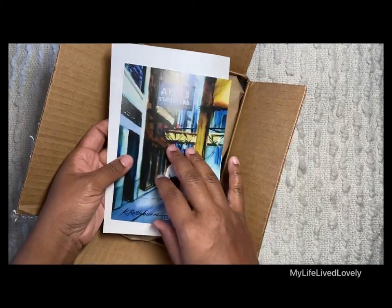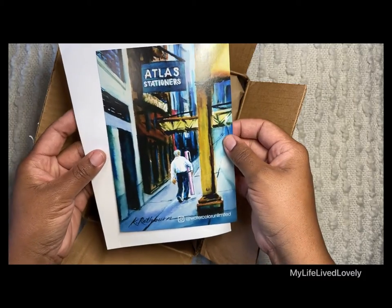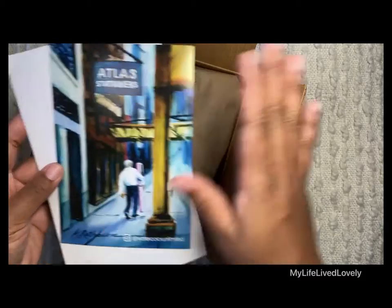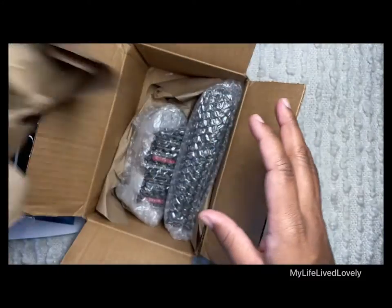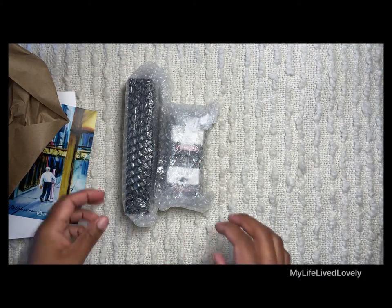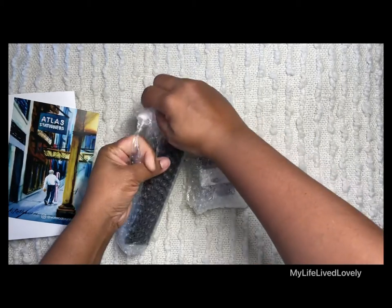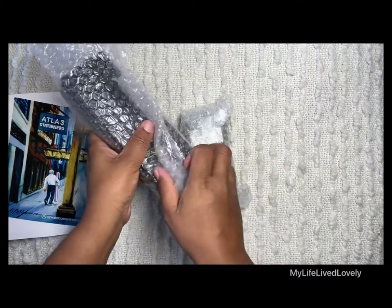I got a special delivery I'm so excited about — Atlas Stationers! I actually went to their store in Chicago when I visited, just a wonderful shop with lots of knowledge about pens. I'm getting more into fountain pens and I'm excited about this.